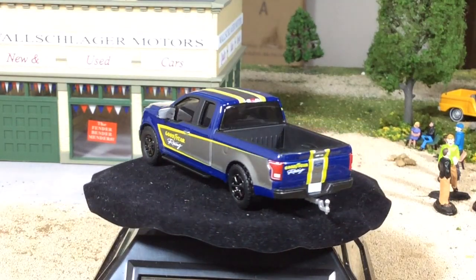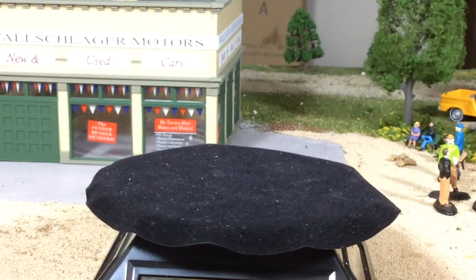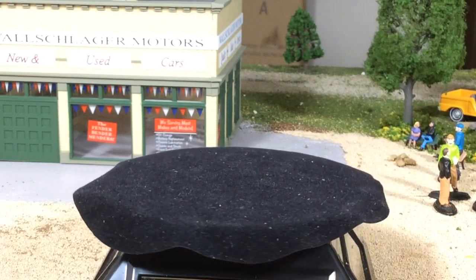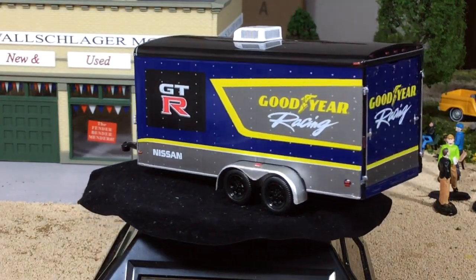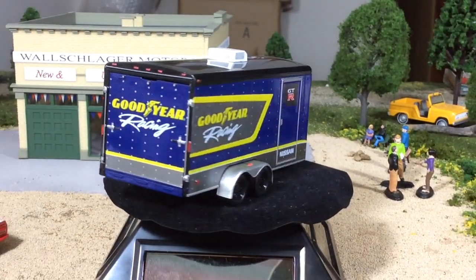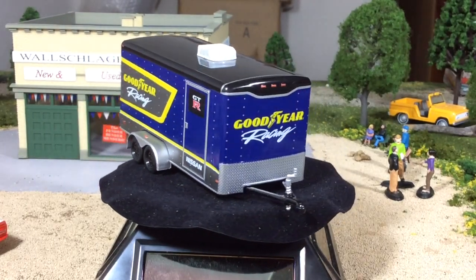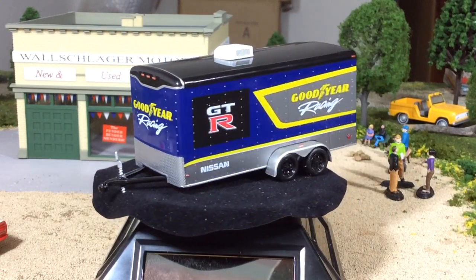Even in the package, this color combination really looks better in person than it does on camera. I don't think the camera is bringing out the blue — it's almost like a purplish-blue color. There is the trailer, just a cargo trailer. It's a casting we've seen many times from Greenlight, but never with the Goodyear Racing Nissan GT-R livery. Look at that — that is so cool.